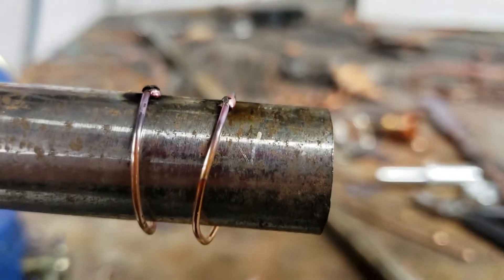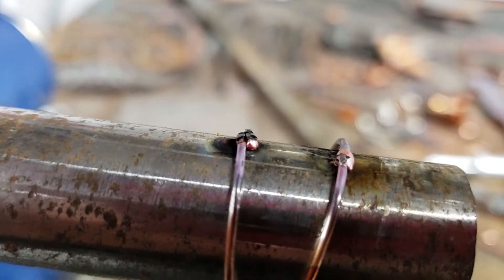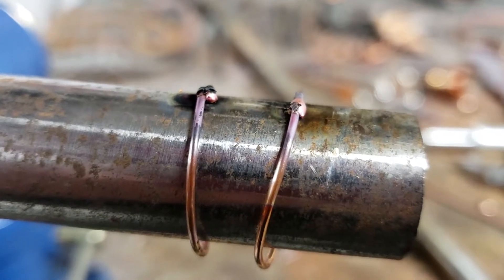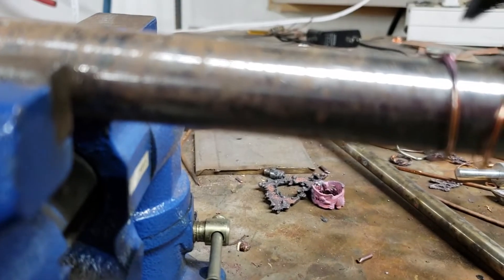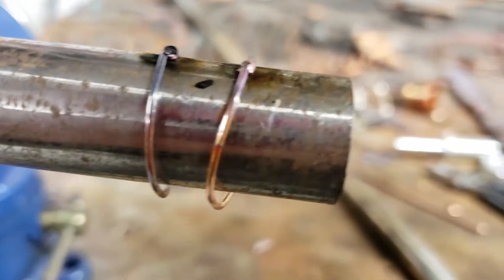So the first one's really good. And the second one looks good, but it's hard to tell because it's 16 gauge and it's really hot. So I'll have to hammer it. I'm going to hit it one more time just for fun. Good — I think that was a bit too much, but we can try it out.